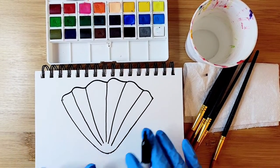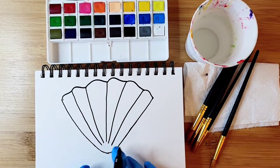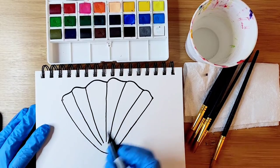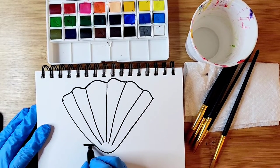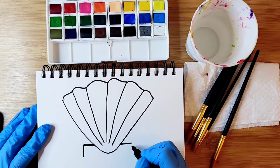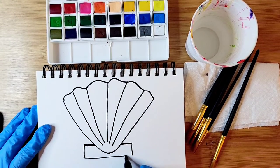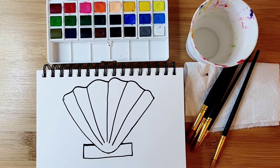Then we're going to create a rectangle shape at the bottom, pretending that the rectangle is behind the seashell. We'll start with a straight line on the left and a straight line on the right, skipping that little area, then a straight line down on the left and on the right, and connect those two lines. This is the basic shape of the seashell.